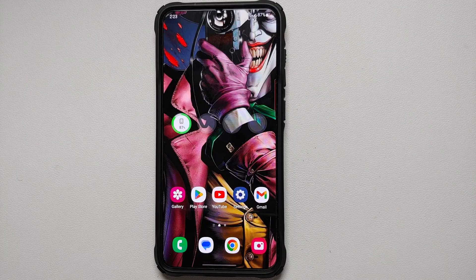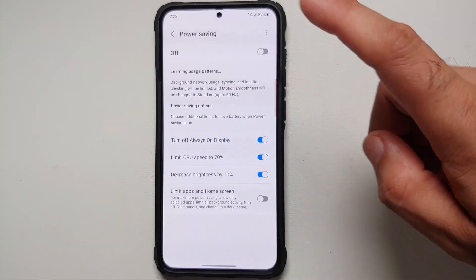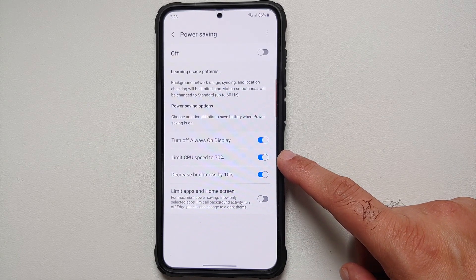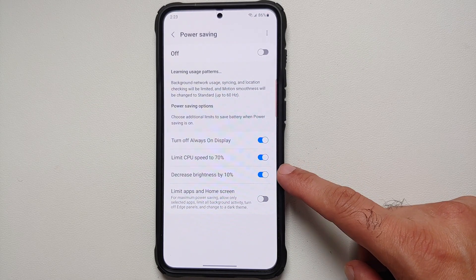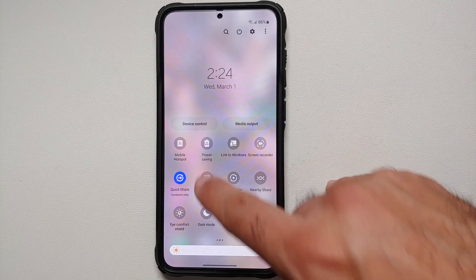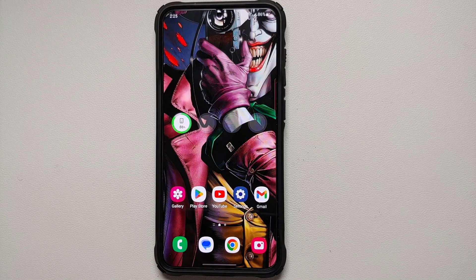If you're in a pinch and won't be near a charger, enable Power Saving Mode. Go into Settings, Battery and Device Care, tap Battery, and tap Power Saving. It will show you what it does and you can configure the options — for example, you can disable limiting CPU speed to 70% or disable the 10% brightness reduction. There's a master toggle to enable Power Saving, and you should also add a quick settings tile for easy access.